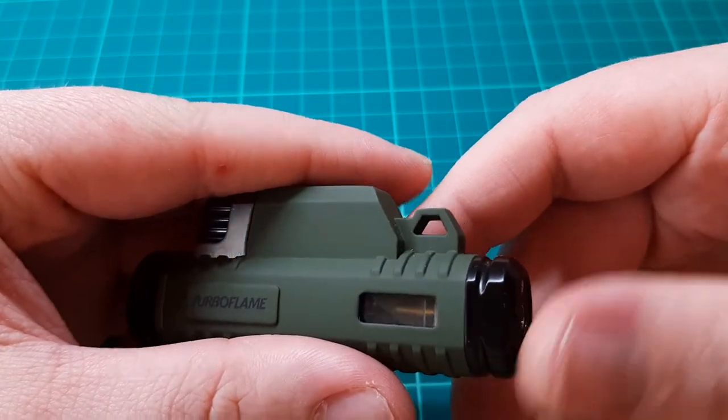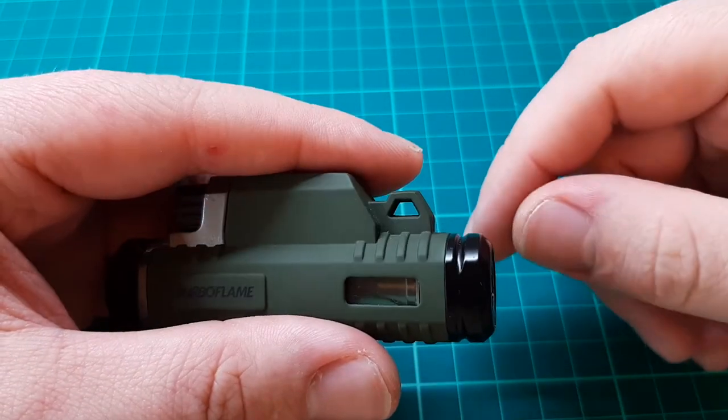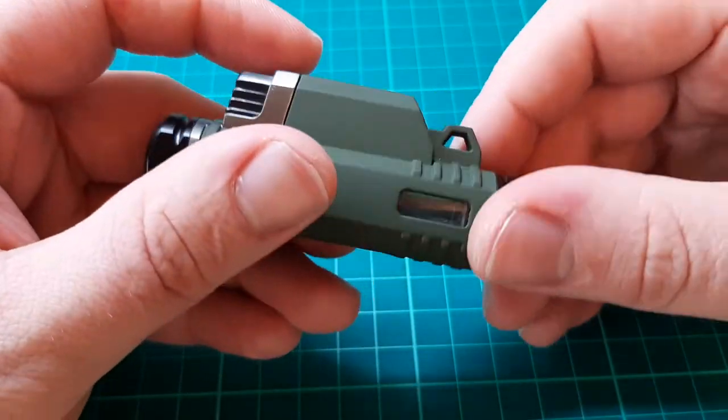You can also see they've got a little lanyard loop — it's just unused space anyway, so it's great that it's there. And of course there's a little fuel window so you can see how much fuel you've got left.